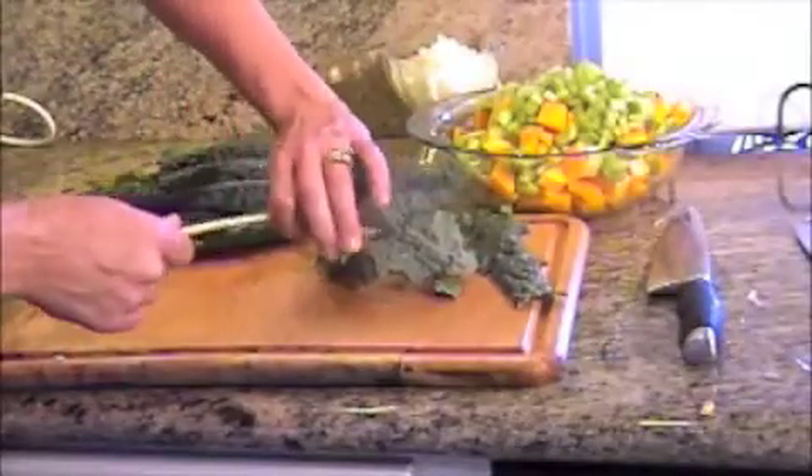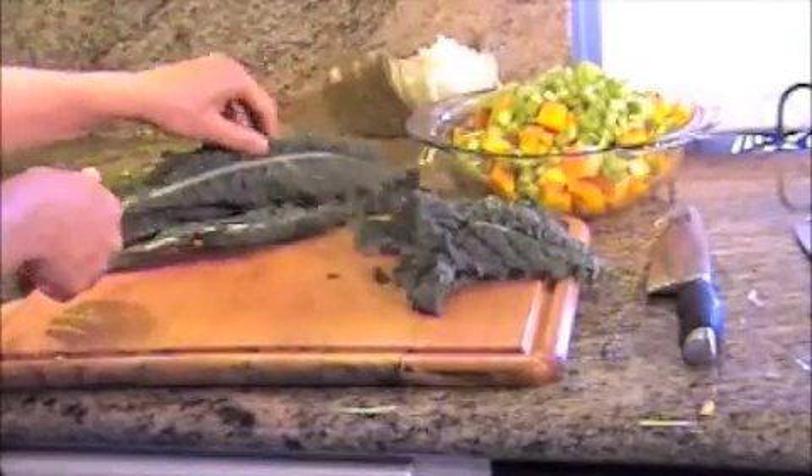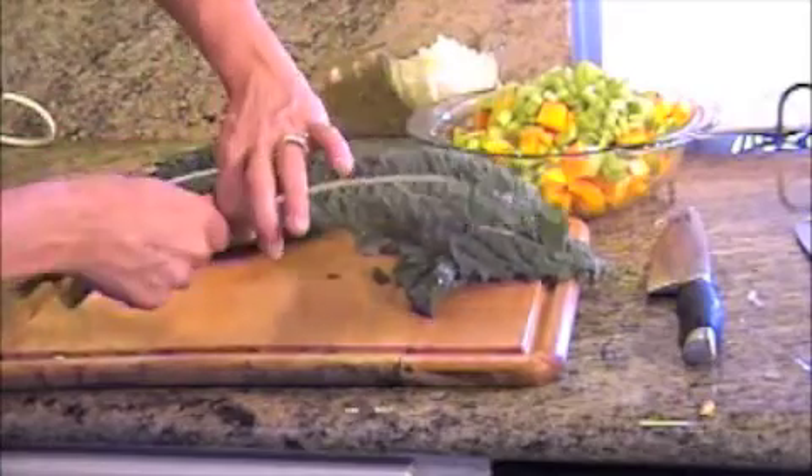Take it off the stem and chop it up into smaller, bite-sized pieces.